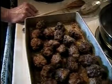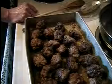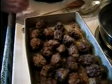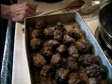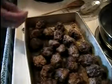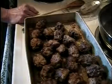Then you arrange them in the baking pan. But first you wet the bottom with water — you kind of wash it and let it stay wet so when you put the meatballs in, they won't stick to the pan right away.